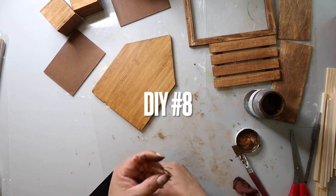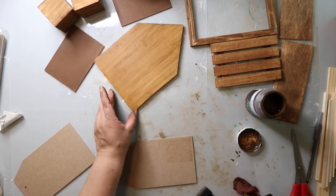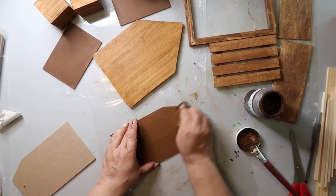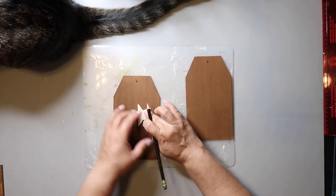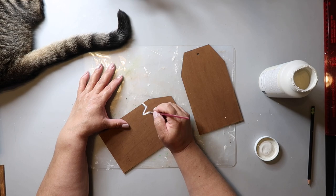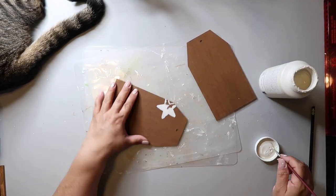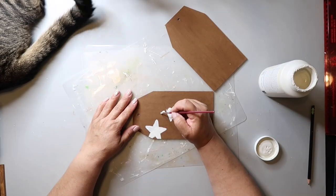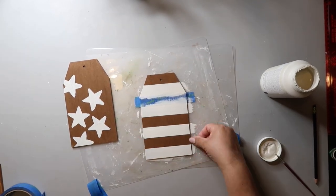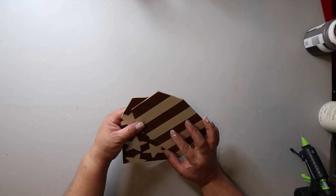For this one, you'll need two gift-tag-shaped pieces from the Dollar Tree — they come as a set. One side is a chalkboard and we're using the back, so remove the sticker and stain with Waverly wax in the color antique. Once it's dry, I'm taking a wooden star shape and tracing several stars onto one of the tags, then painting them in with Waverly chalk paint in the color plaster. On the other tag, I tape off some stripes, paint with the plaster paint, and remove the tape. The last step is just hot gluing the two tags together. I really love how this project turned out.